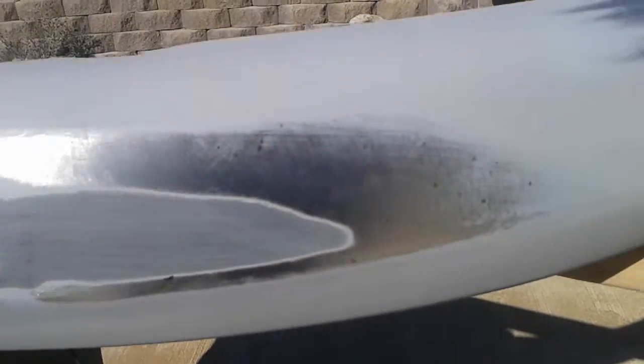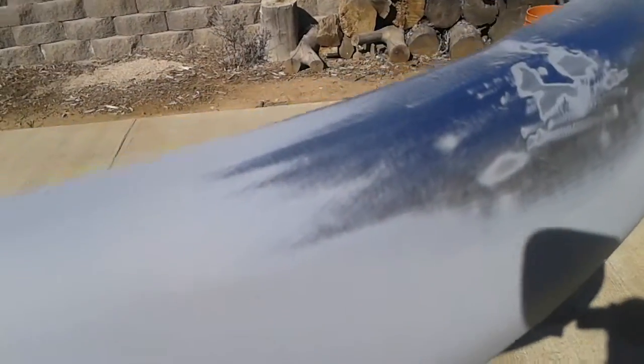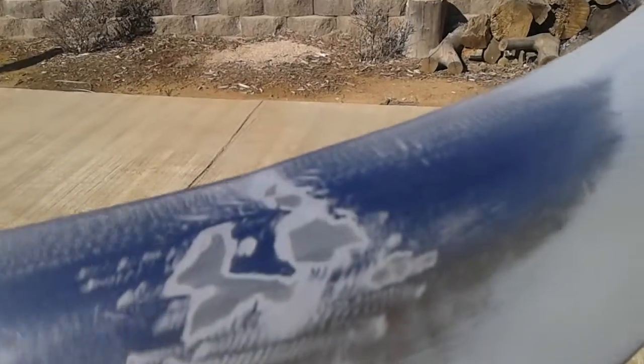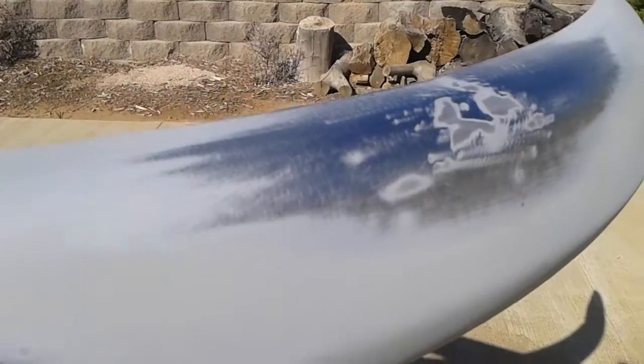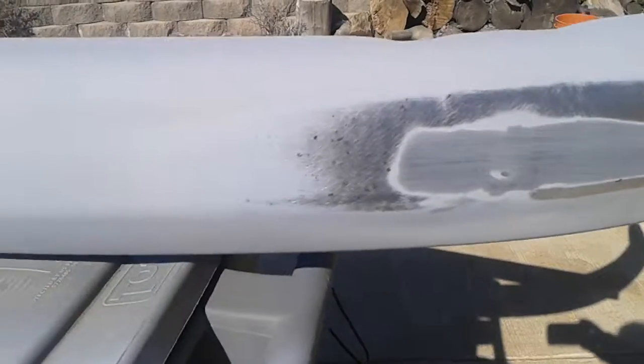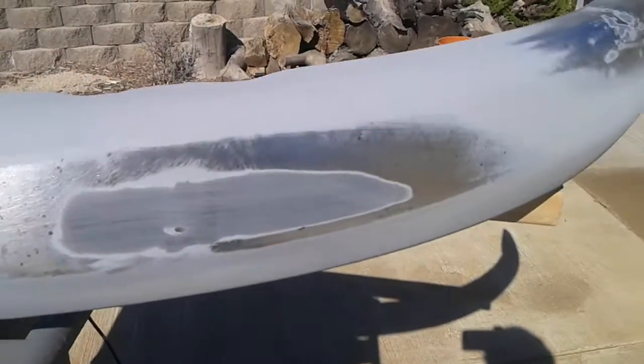I did the metal work as good as I possibly could, and then I used a little bit of filler on that — it's a harder kind of filler. And here's another hole that I welded and blended the best I could. So we're going to do more primer and a couple of coats of paint, and I will show you.